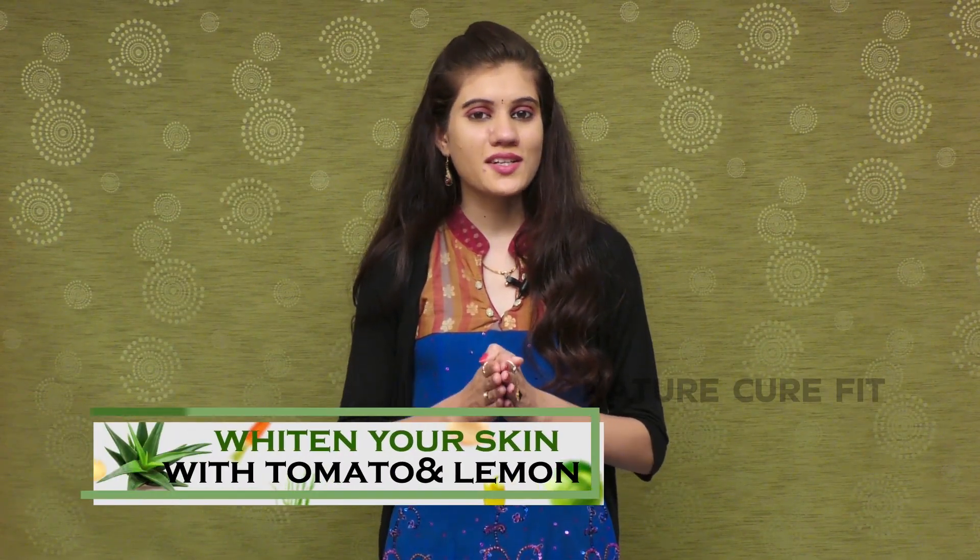Hello viewers, welcome to our channel. Today I'm here to tell you how to whiten your skin with tomato and lemon.